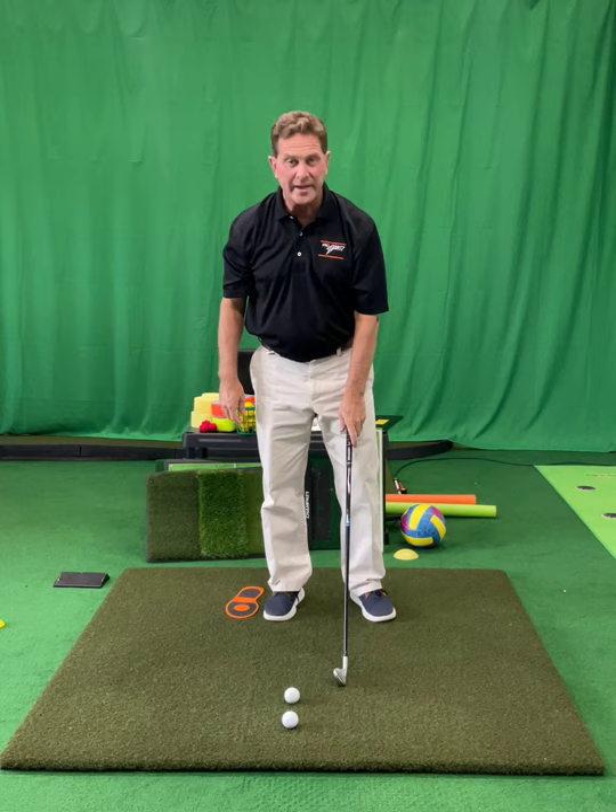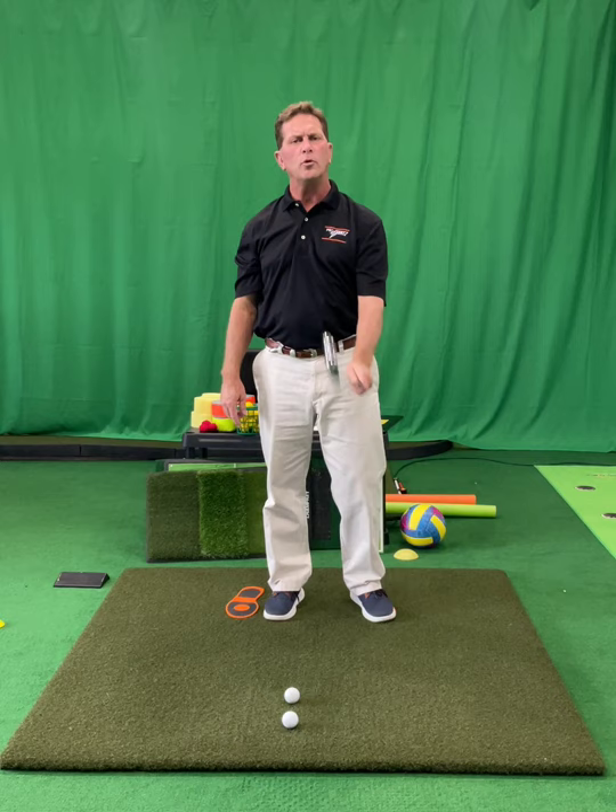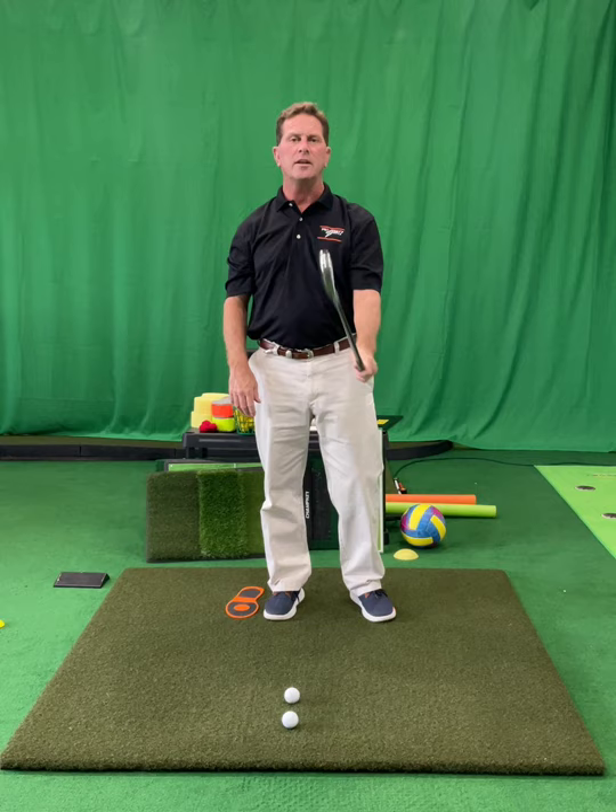So my natural arm hang grip — as I look down, my index finger knuckle is pretty close to the top and the thumb is pretty close to the side of the shaft. I'm holding on to this thing. I've got it in the base of my fingers on my left hand. That's a good solid hold of this club and I've got control of it.